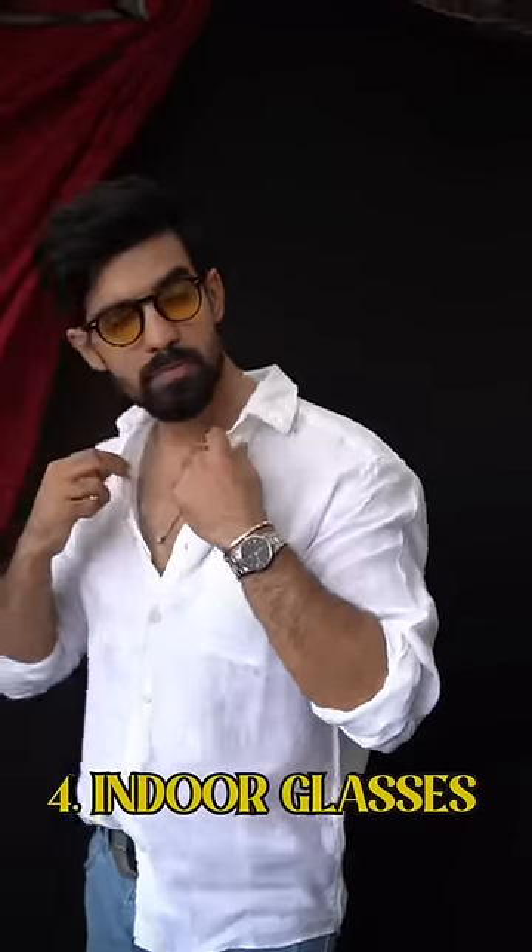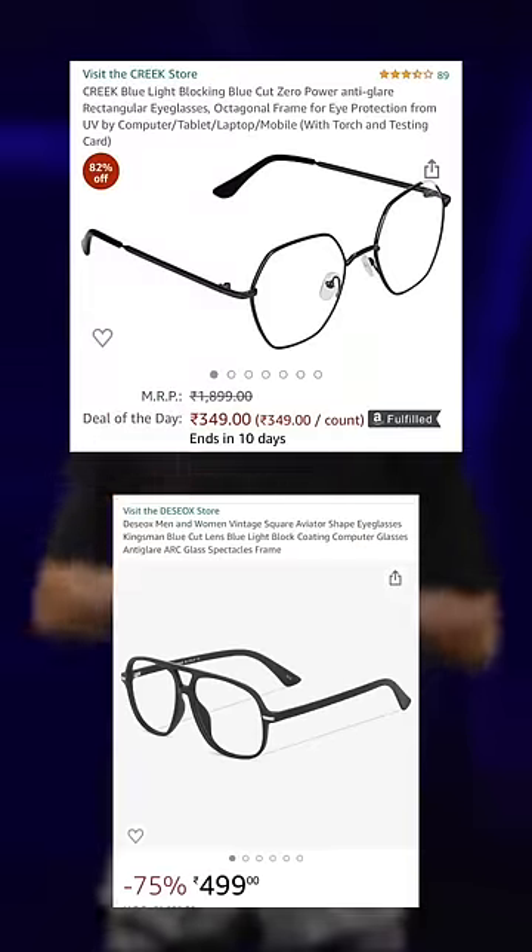Tiger print — if you want to experiment in shades of brown. Then comes indoor glasses — eyes are partially visible. Last is the retro frame, your octagonal frame — the bossy frame. It gives a very classy vibe.